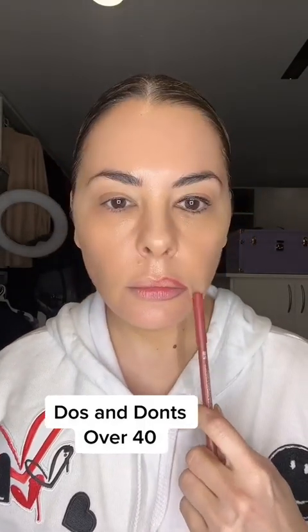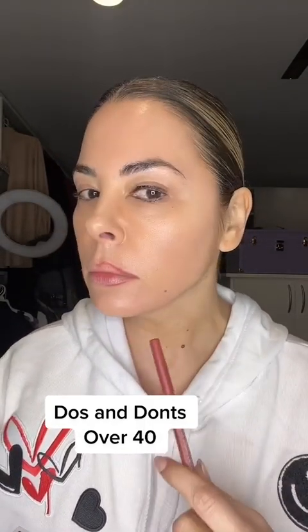Let's drop our lips. Take your lip liner straight down to the corner. That's a problem.